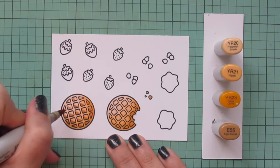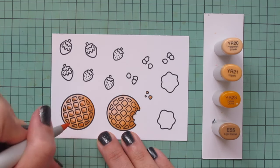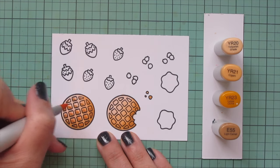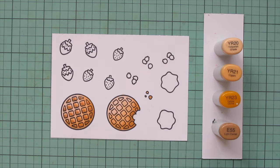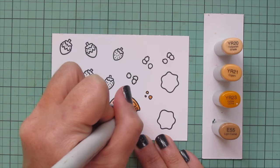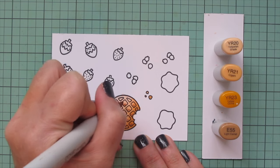Once I have the E55 laid in, I'm blending that out with YR23 and then going in with YR21. I'm going to leave any little bit of space that remains in the top right corner for an extra highlight from that original layer of color. I'll do the same thing for the second waffle so they look the same. It's definitely an extra step to color in each of the individual squares, but I think it's totally worth it.